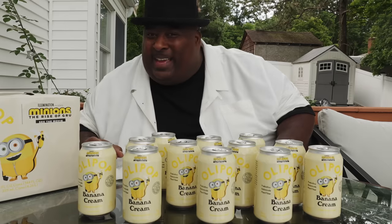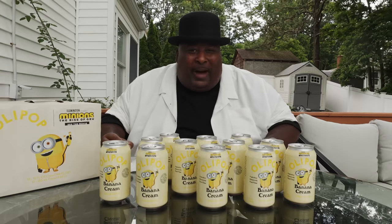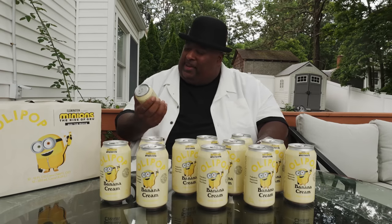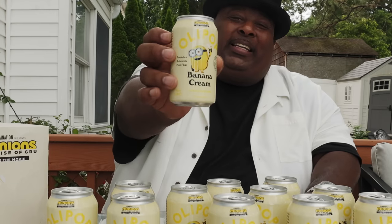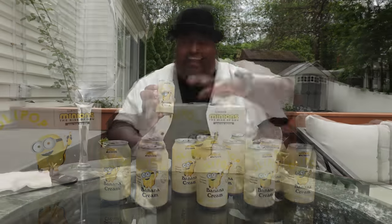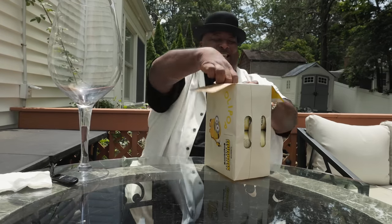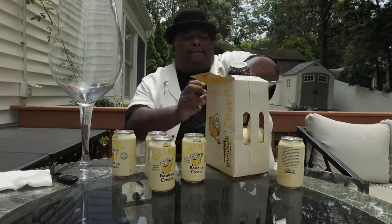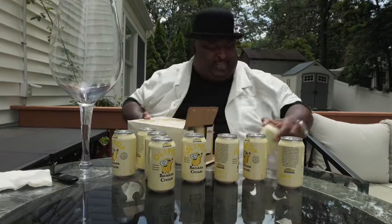We're being attacked by Minions! The Minions are on the latest Olipop flavor, and we're about to try it. Ladies and gentlemen, this is Olipop Banana Cream. You know how much I love Olipop. Olipop is a new type of soda — it has healthy botanicals in it, prebiotics, and 9 grams of plant fiber to keep everything moving.